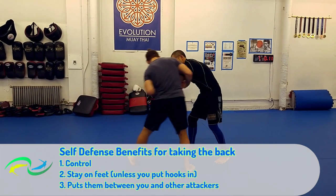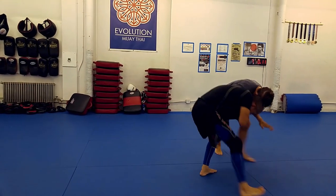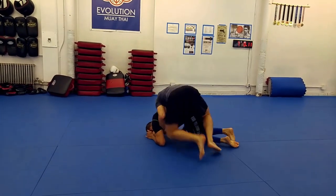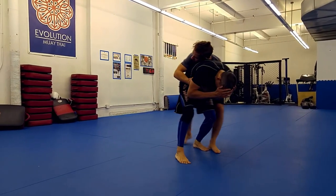For self defense especially, always looking to take the back first is a good idea for three reasons. One, you're in a very powerful control position. Two, you don't have to leave your feet to get there. And three, you can put your attacker in between yourself and his buddies. Always a good idea.